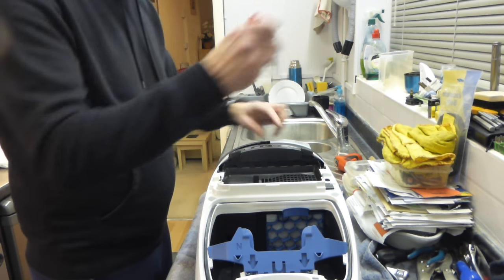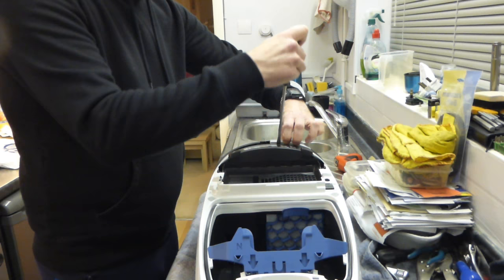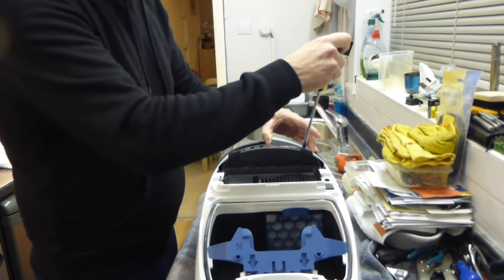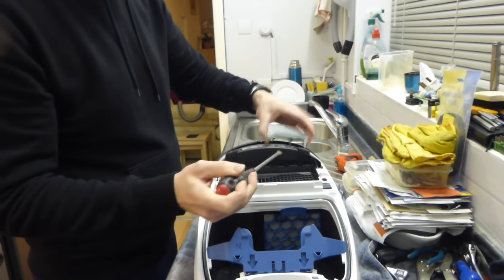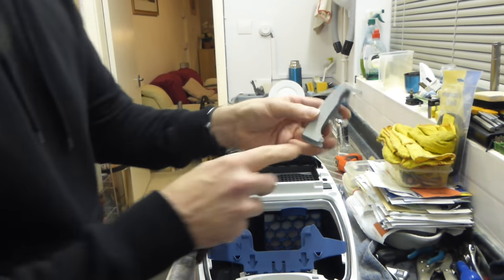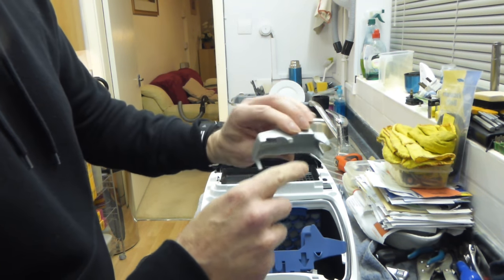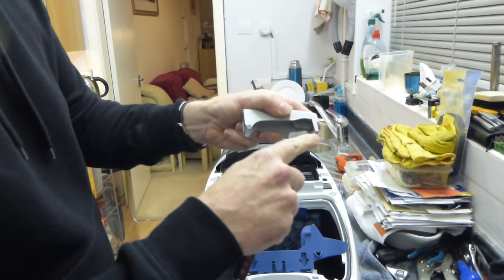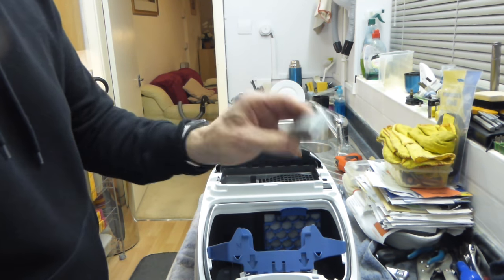We take that one off. Same again with this one — slightly down in the gap, lever up, same on the other end, and it comes out. So basically what you've got is one clip there and another one on the back. You're releasing that clip first and pulling it up, then removing the switch. Very simple, but you need to be careful.